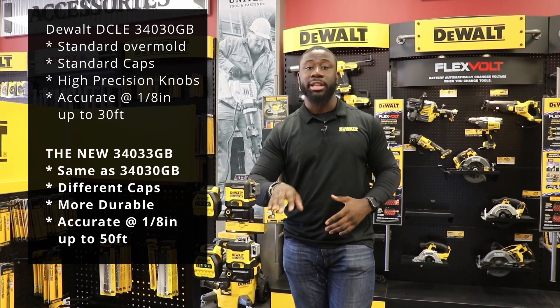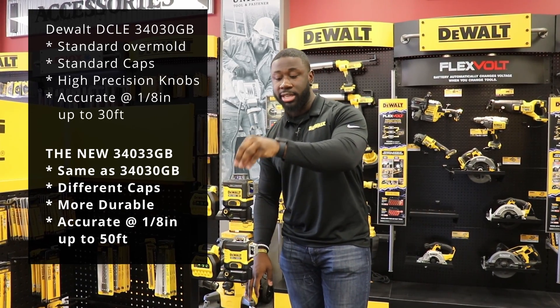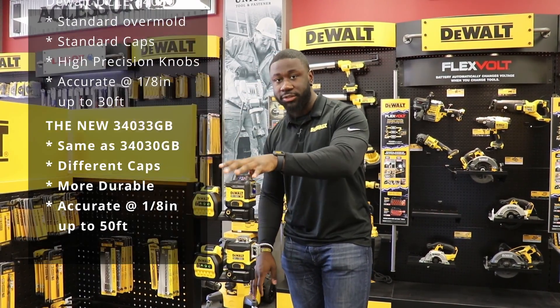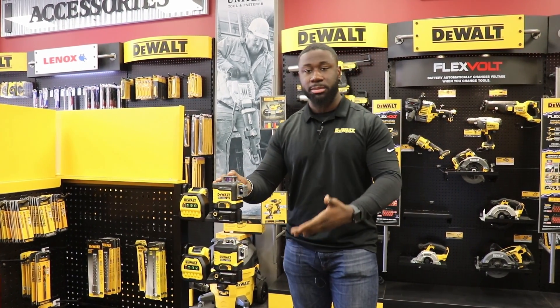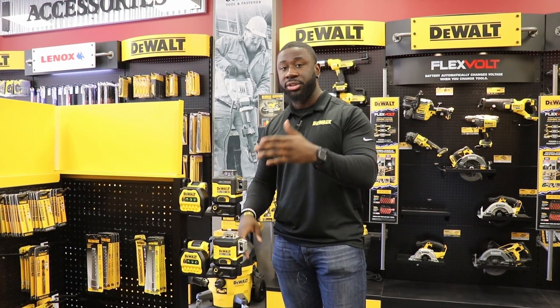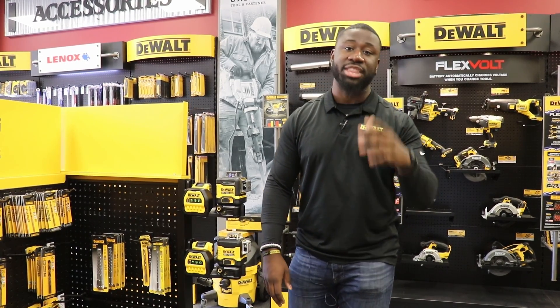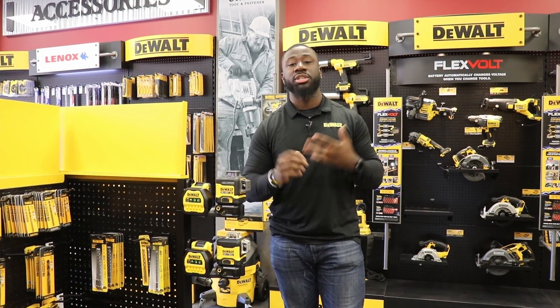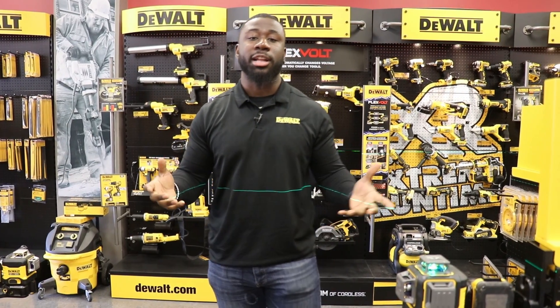So where the old one was accurate at an eighth of an inch up to 30 feet, this new one is accurate up to an eighth of an inch at 50 feet. The max distance is still 230 feet through the naked eye and 330 feet using a laser line distance detector.